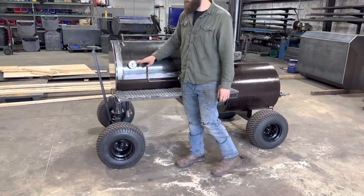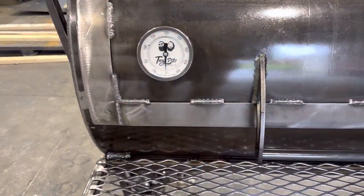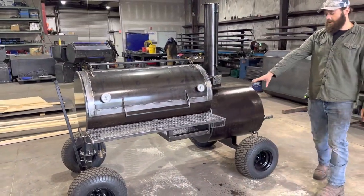Will is actually one of the first guys to get our new TMG Pitts tail-through gauges — check those bad boys out. Things came out sick. Made in the USA, that's what we like to see. He does have the standard front shelf up here, paper towel and utensil holder — that all comes standard.